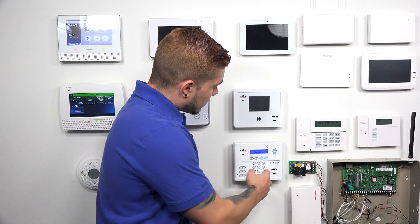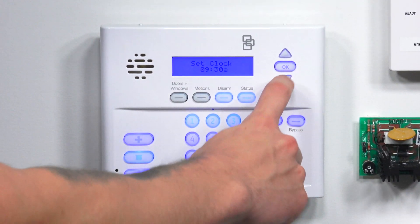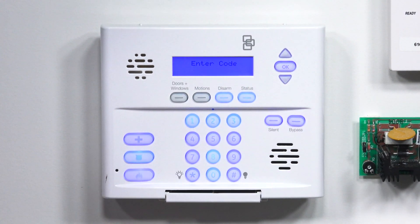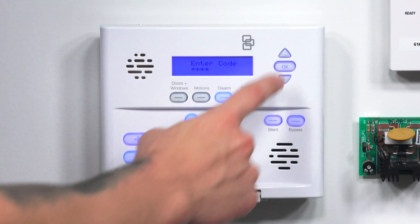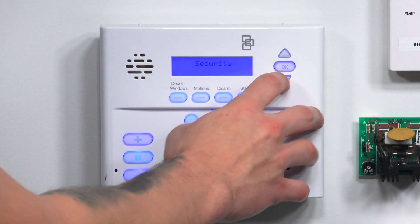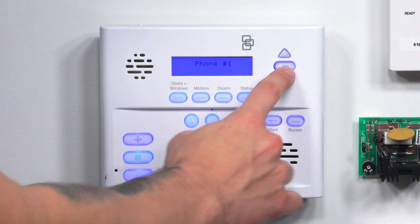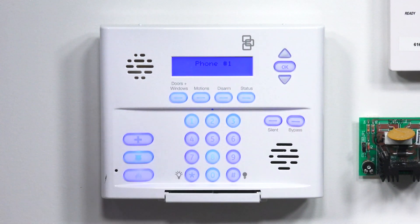To do that, you need to get into programming, so make sure you know your installer code or dealer code. Use the up and down arrow keys to scroll down until you see 'System Programming,' hit OK, and enter your installer code — I'm using the default 4321 because my panel is defaulted. Now in system programming, scroll down to 'Phone Numbers' and hit OK. It will give you phone 1, phone 2, phone 3, phone 4, and a downloader number. Phone 1 and phone 2 are the central station numbers.